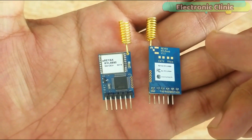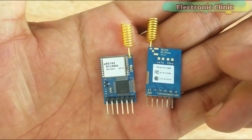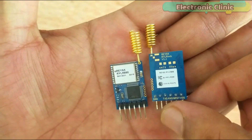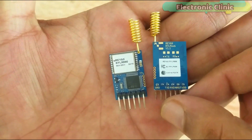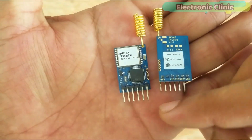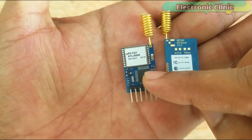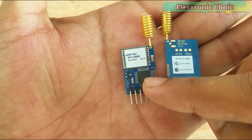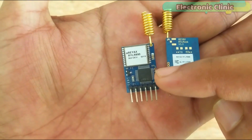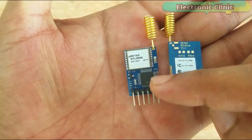LoRa transceiver modules can be used in IoT applications, mobile equipment, home security systems, industrial monitoring and control equipment, car alarm systems, robotics, sensor monitoring, and so on. This transceiver module has a processor which communicates with the Arduino through serial communication, so the exchange of data between the RYLR890 and a microcontroller is controlled by this processor.